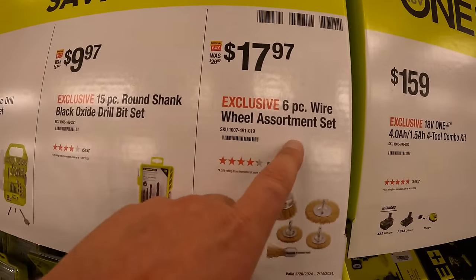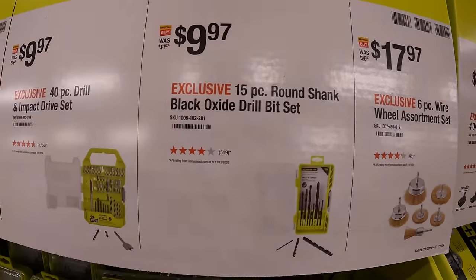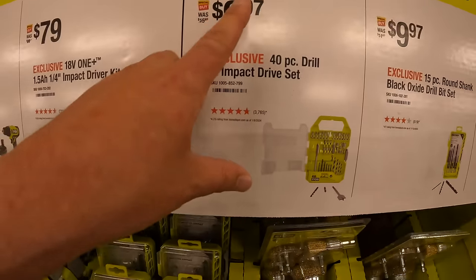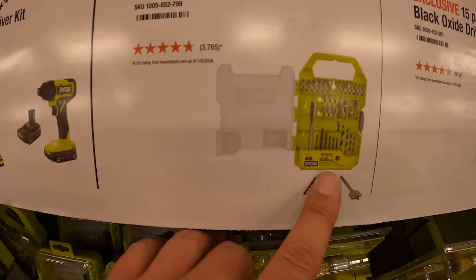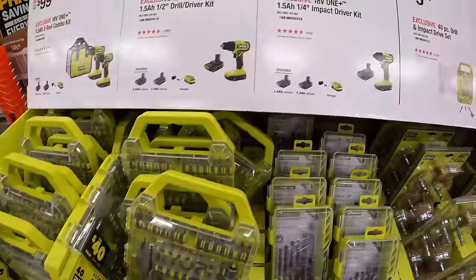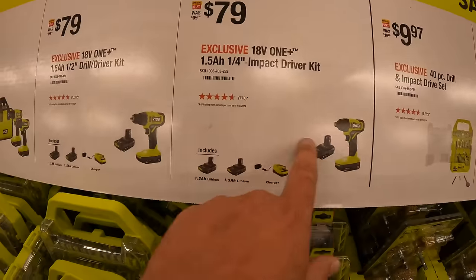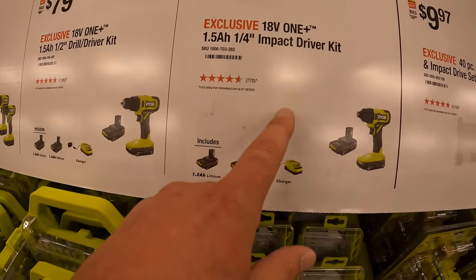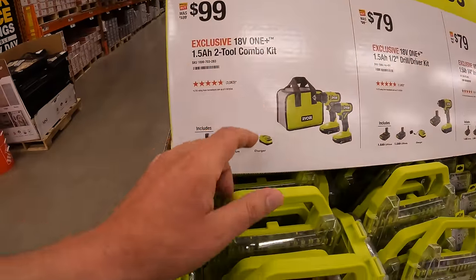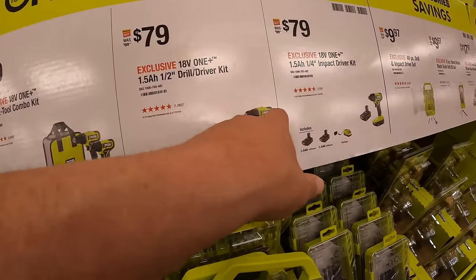$17.97 for the 6-piece wire wheel assortment set. $9.97 for the 15-piece round shank black oxide drill bit set. $9.97 for the 40-piece drill and impact drive set. $79 your choice for an impact driver or drill driver, each with two 1.5Ah batteries, charger, and bag. Or get both for $99 — same batteries, charger, and bag — so for $20 more you essentially get the additional tool.